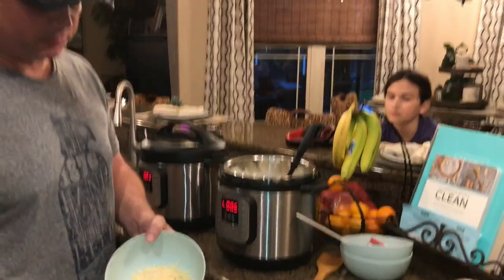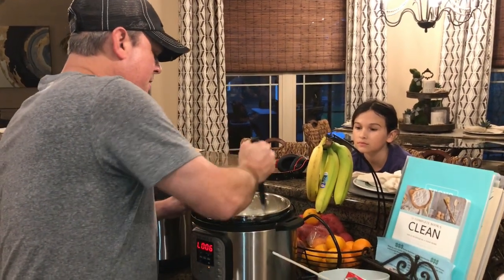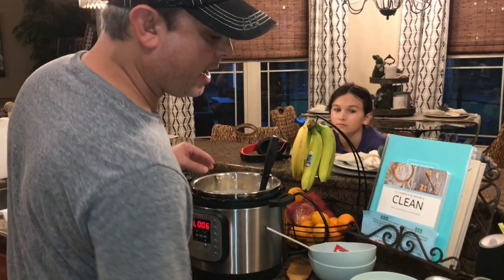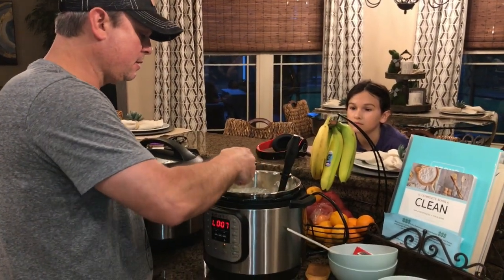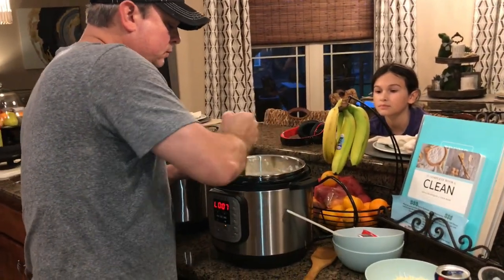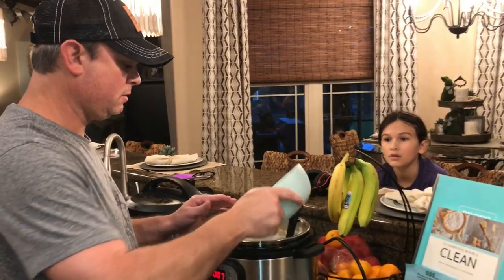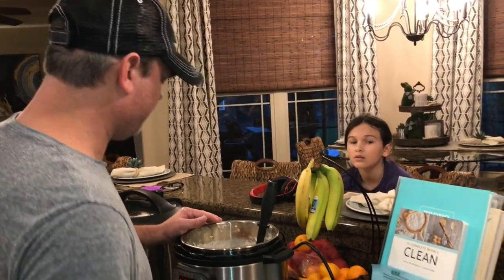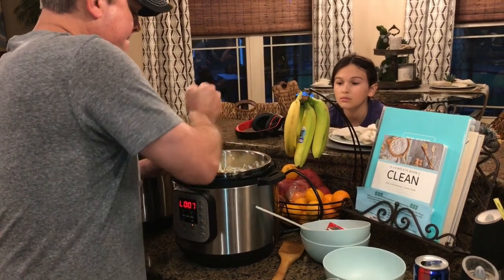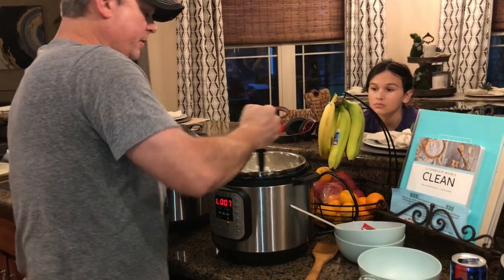Now I've got my cheese — this is shredded Parmesan. I like Parmesan cheese, but use whatever cheese you want. About half of that for now, get it mixed in. I've got my crispy bacon, put about half of that in there. I've got some chives — use however many chives you like to your taste, get those mixed in. Now I'm going to add the rest of my cheese — that was a cup of Parmesan. The rest of the bacon's in there and a few more chives. If you need to turn the sauté function back on to help the cheese melt, you can do that.